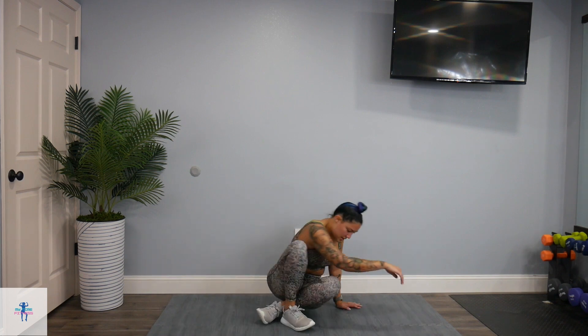Alright, that was it for our pyramid style HIIT workout! I really hope you enjoyed this — it definitely went by quickly, thankfully, because it was brutal and super intense, more intense than I thought it was going to be. If you got through it with me, give yourselves a pat on the back, you deserve it. I honestly did not want to get up early and do a HIIT workout at 6 in the morning, but I did, and after doing this workout I feel amazing and energized.